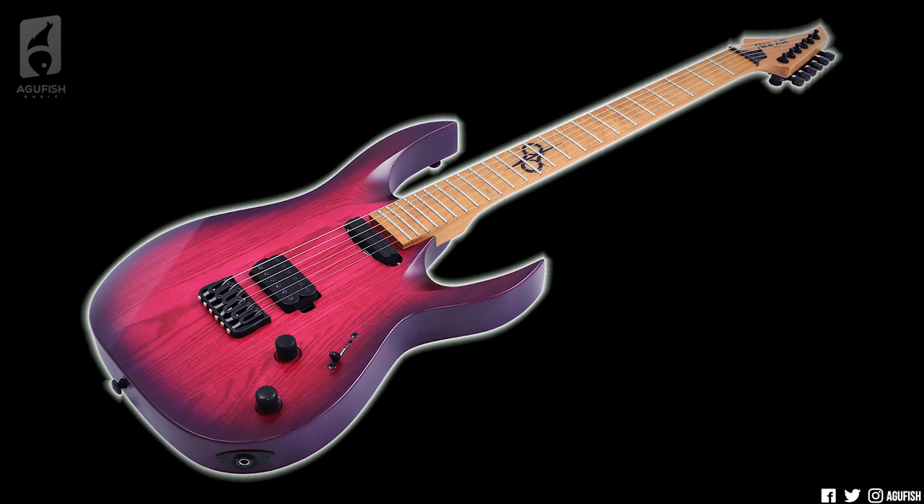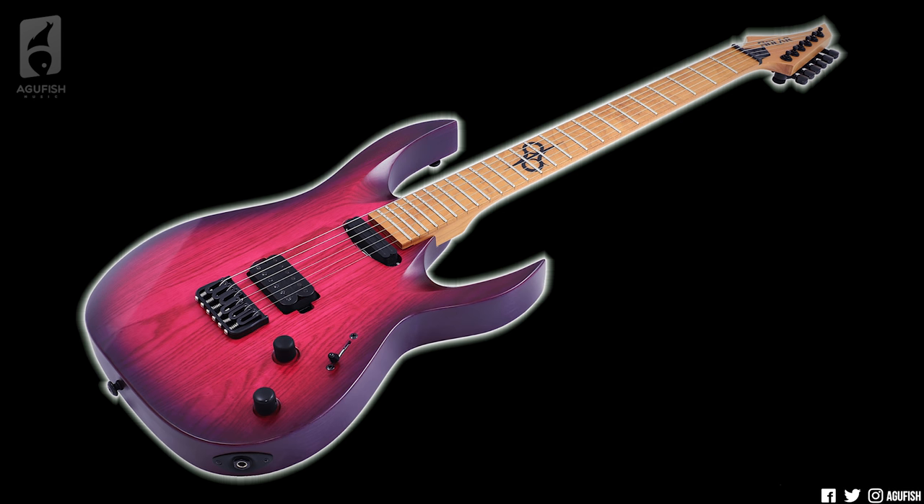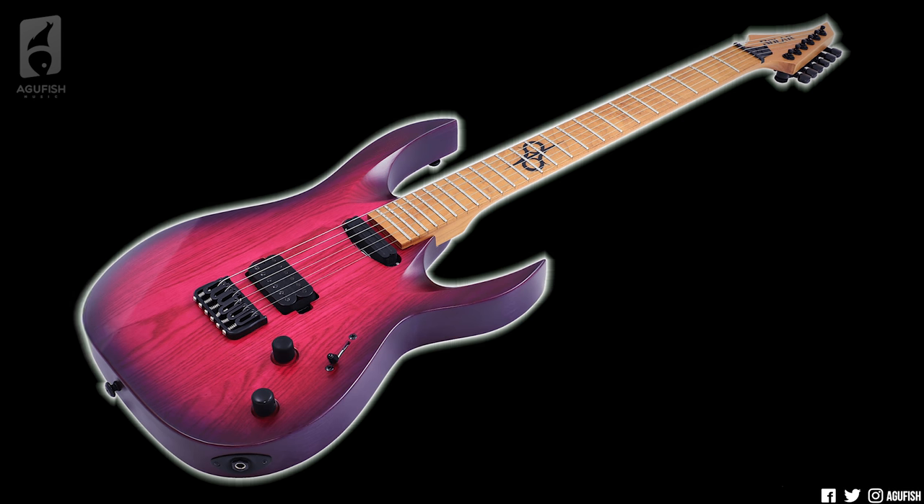Now, I like how even with the differences — the roasted maple bolt-on, the single-sized neck pickups — these haven't lost their identities. These are still very much Solar's. They're not trying to be anything else.